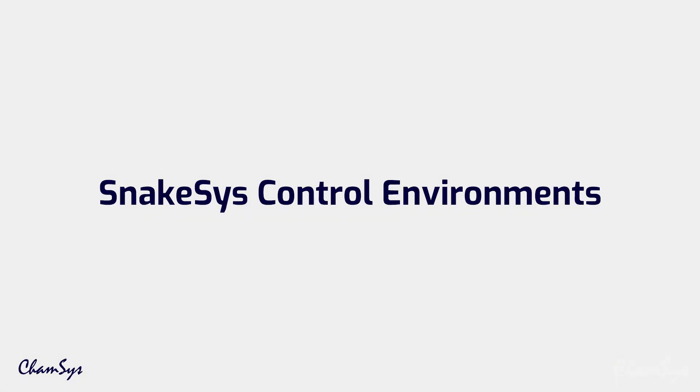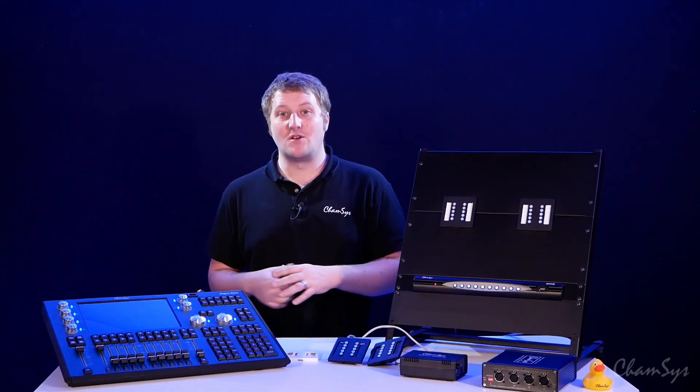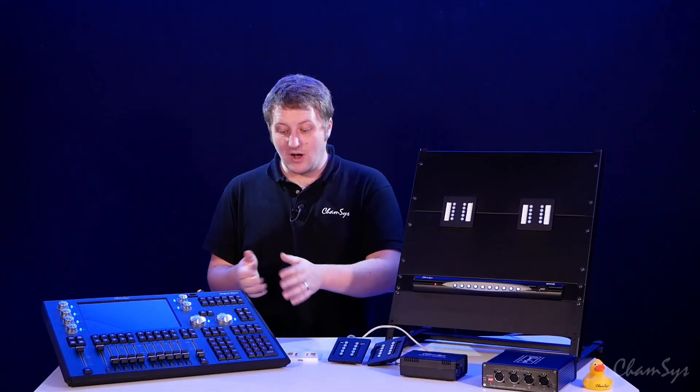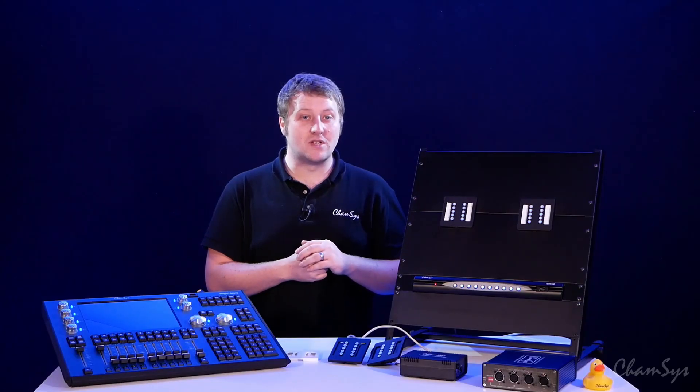We'll now show you some different setups and typical configurations. Here we've got a QuickQ console with a tensing gateway and some tensing wall plates connected directly to the system. The QuickQ console is controlling house lighting and show lighting together, with our wireless network allowing our tensing remote app, and our gateway providing tensing triggers and interfaces which can be controlling either playbacks or executes on our QuickQ system.